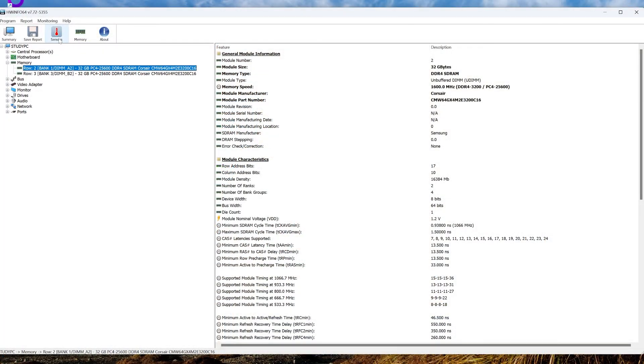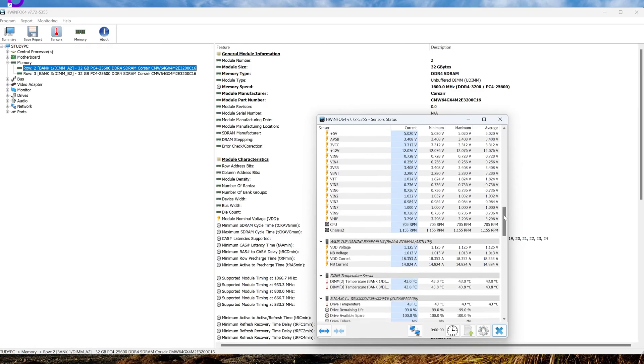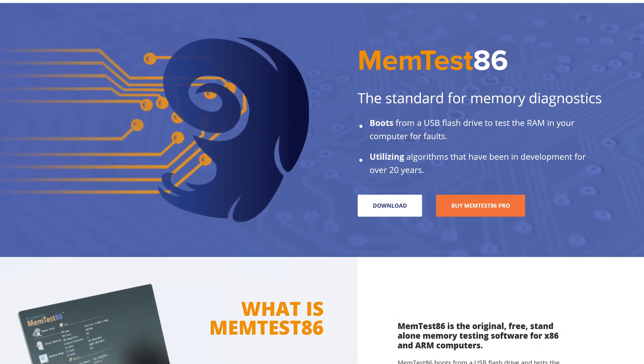You can check your RAM temps fairly easily. A free program like HWinfo will show your RAM temperature, as will some packaged software like the ASUS Armory Crate. You should check your DDR5 temps when idle and also when using your computer — whether that's for gaming, video editing, or doing AI work. You can also use a program like Memtest86 or TestMem5 to really stress test your RAM and check the temperatures then.